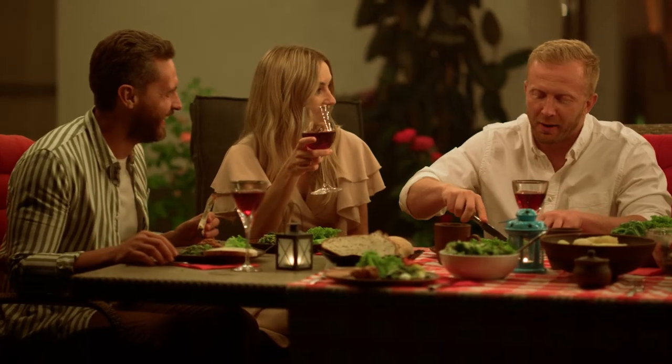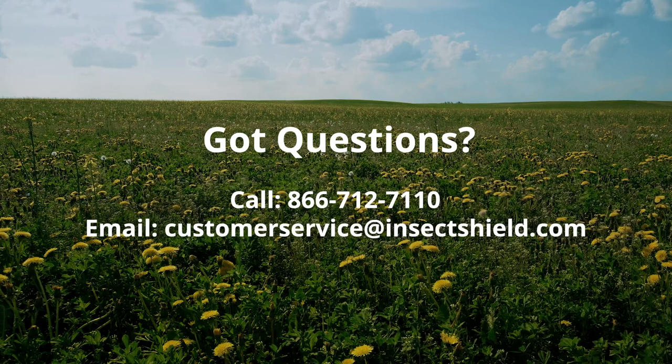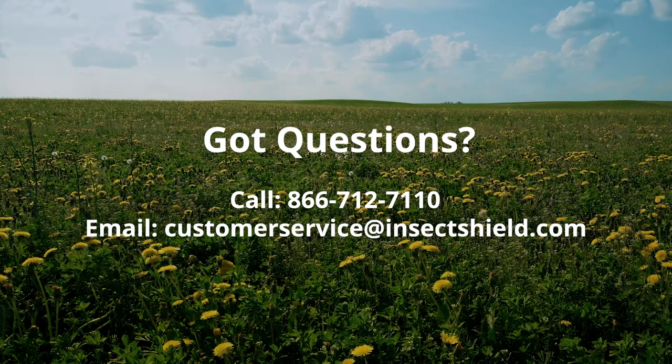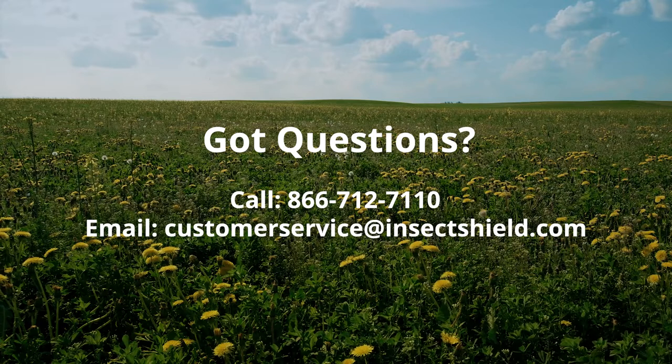If you have any questions about placing an EasyPack order, contact us by phone at 866-712-7110 or by email at customerservice@insectshield.com.